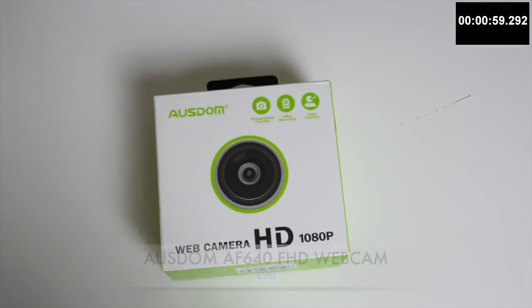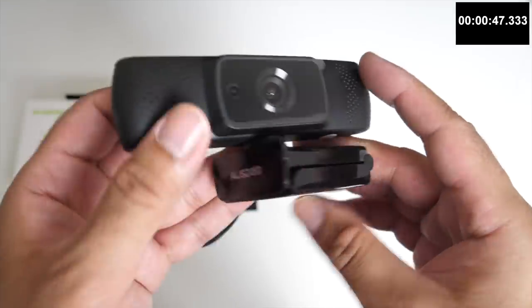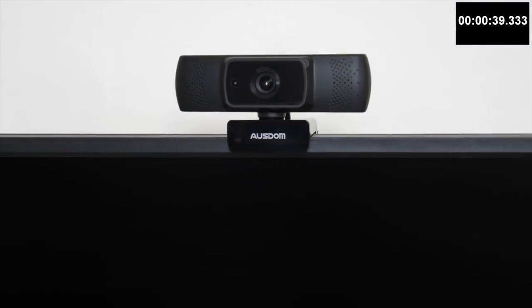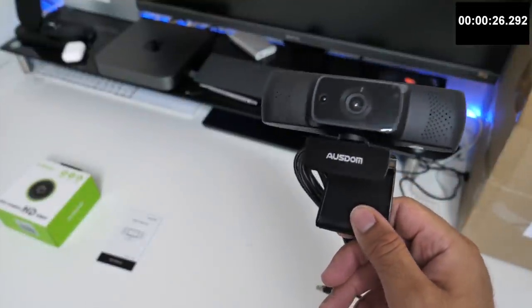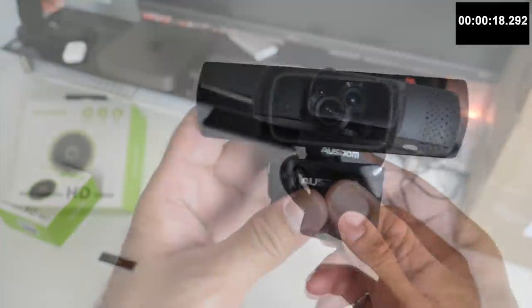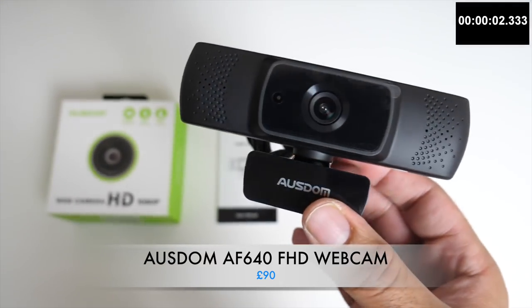The next cool product is the AusDom AF640 Full HD Webcam. This is a Full HD webcam featuring autofocus, an omnidirectional stereo microphone with noise reduction, a 90-degree wide-angle lens with a super large aperture and auto low light detection. The webcam simply clips onto the top of your screen or monitor and is plug and play - no drivers required. It's ideal for video conferencing, live streaming and gaming, and supports nearly all operating systems including Windows, Mac OS, Android and Chrome OS. You can actually use this webcam on any Android TV box and install Skype or WhatsApp to initiate calls directly on your TV, with no additional accessory required since the webcam has a built-in microphone.